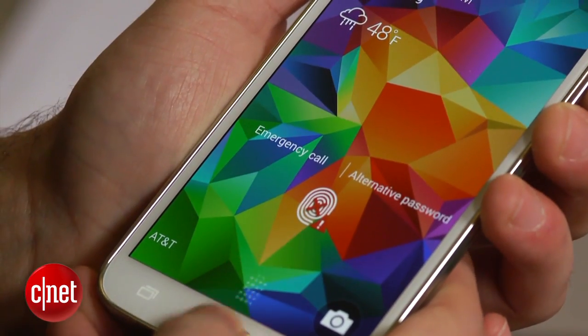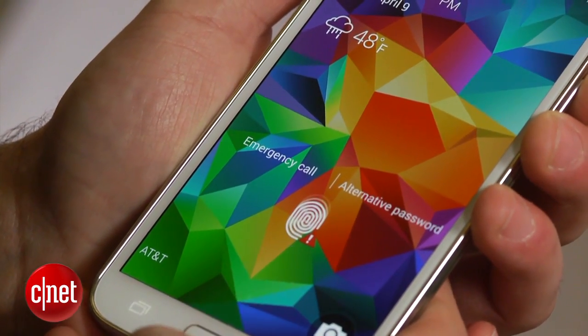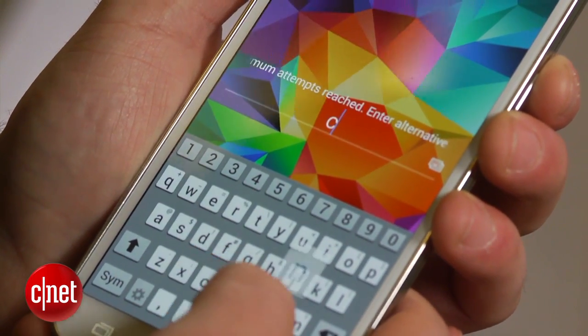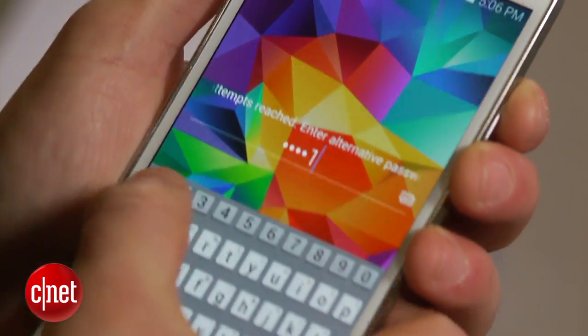Begin your swipe about half an inch above the home button and follow through to the bottom of the button without pressing it. If you swipe too slow or the scanner is unable to read your fingerprint, you will have five attempts before you're required to enter the password.